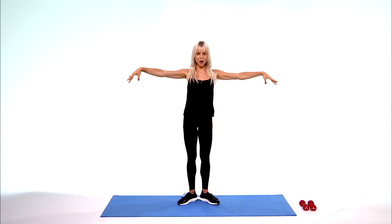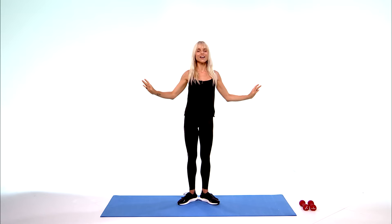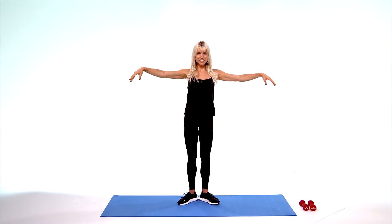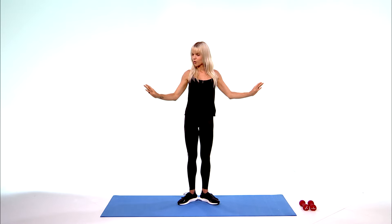Keep pushing through it, don't drop those arms. For 10, 9, 8, 7, 6, 5, 4, 3, 2, 1.